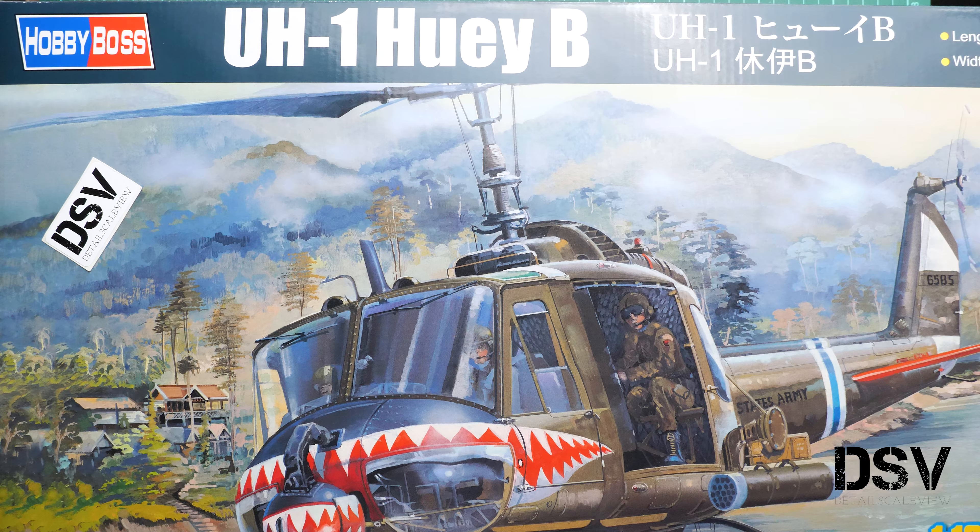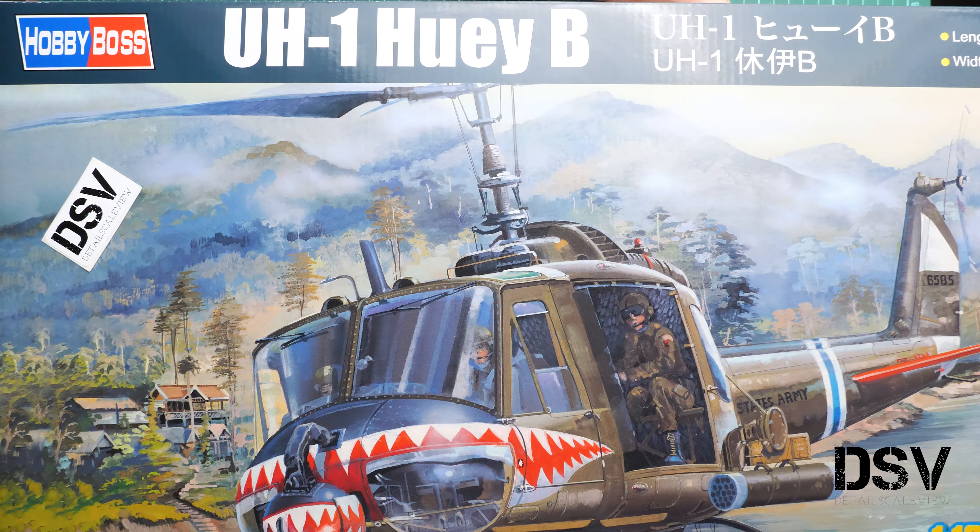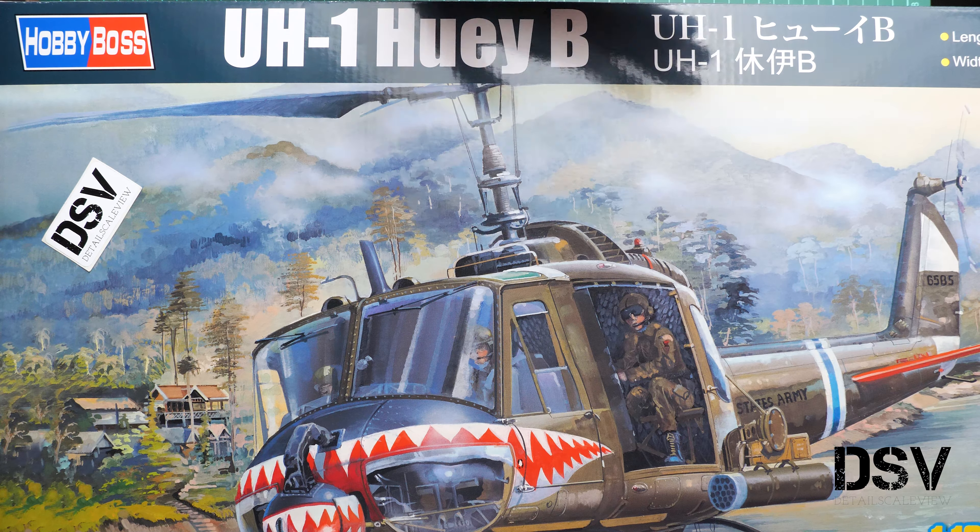Hello everyone, today we have a new video review. As you can see, this time we are going to check something really big — it barely fits into our camera frame. Even though I zoomed out as much as I could, you can still only see part of the box. It's a Hobby Boss kit in the really impressive 1:18 scale — they copied the UH-1 Huey B, a famous US helicopter.